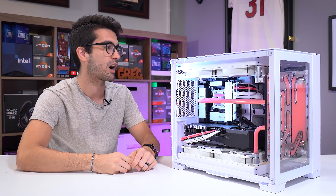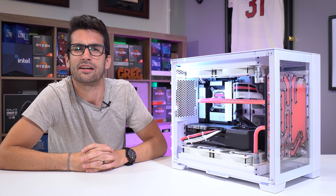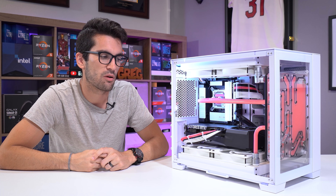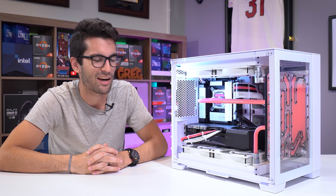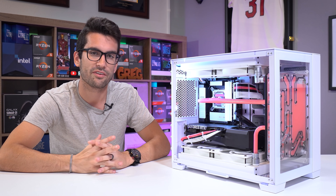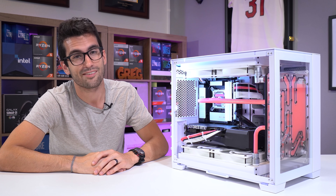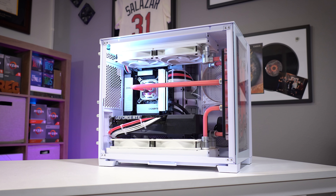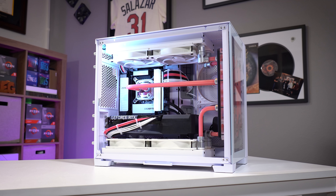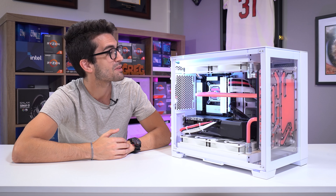Building PCs for a living gets old after a while - everything's exciting in the beginning. I intentionally chose a weaker card so it would appear a little more attainable and not so ostentatious. It's difficult not to come across that way as a reviewer in 2021 when graphics cards are still extremely expensive due to the cryptocurrency market. So if you can wait, please do that. If you want to buy anything you see in this build, check the video description below. If you like this video, click the thumbs up, consider subscribing, and leave a comment. My name is Greg - thanks for building a Jesse Pinkman PC with me in the O11 Mini, which is a freaking awesome case.